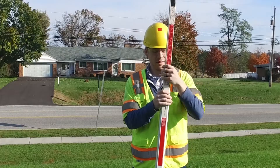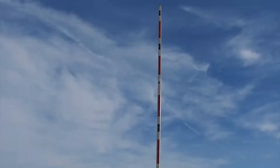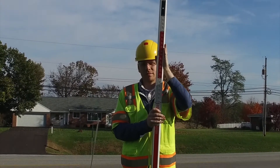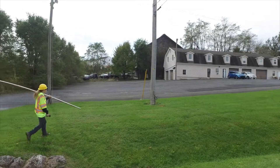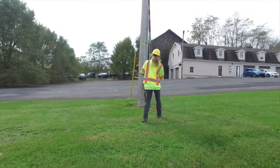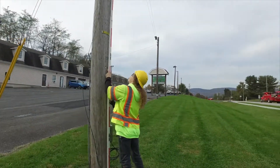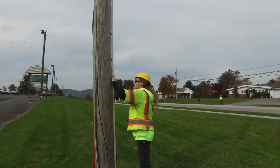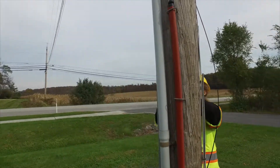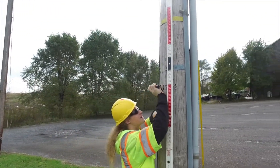If you're running the height stick, your job is a little different. Begin by extending the height stick fully — each section should click in place. As you approach your first pole, make sure you place the height stick as straight as possible against the pole with all your targets facing your partner. Be careful not to touch any energized elements with the stick and to not cover up any of the height targets with your hands.